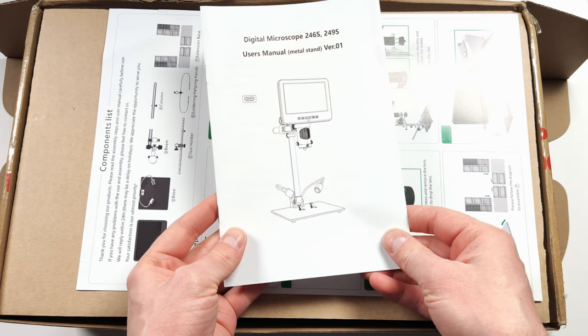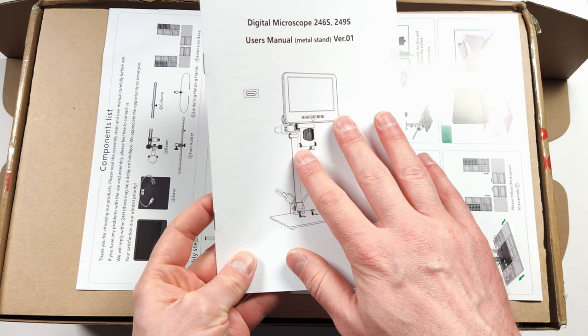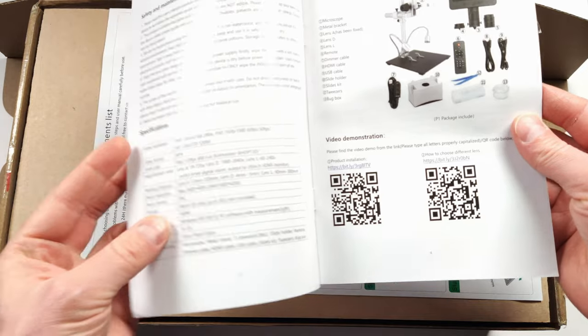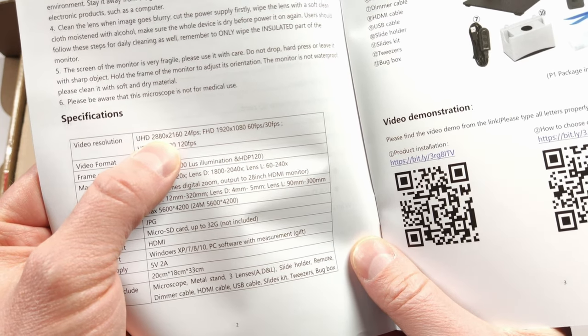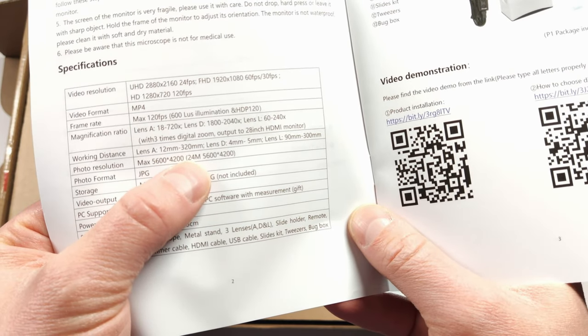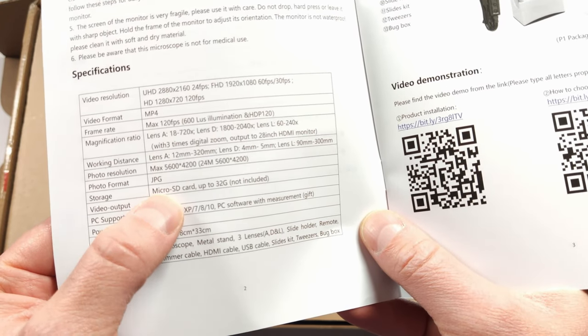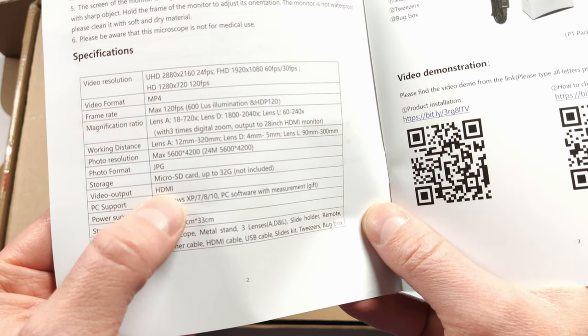In the box we find the user manual — make sure you keep this so you can refer back to it on how to use it. This covers everything you're going to need to know and some of the specifications about the microscope. The one I have here records in 4K at 24 FPS, has a 24 megapixel photo mode, a micro SD card slot for recording video, and also has HDMI output.